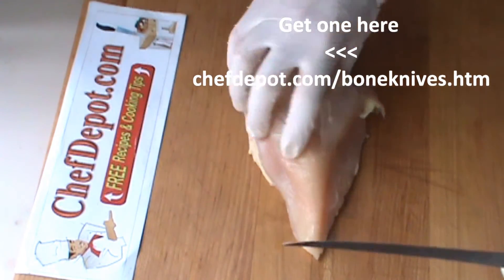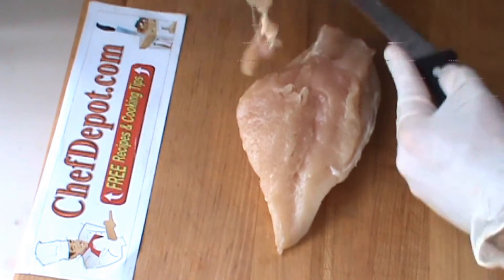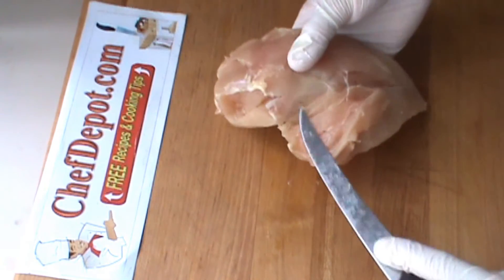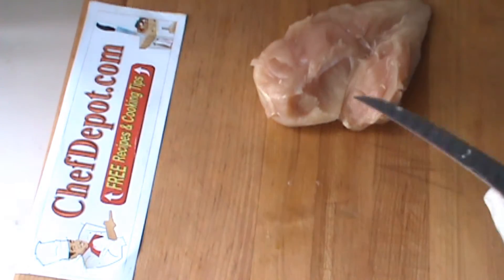This is a curved 6-inch. It's just so much easier when you get in there and you want to start removing the fat and the nasty pieces. I prefer to open it up like this, remove that piece of silver skin that's in there. Every chicken breast has got one of these.